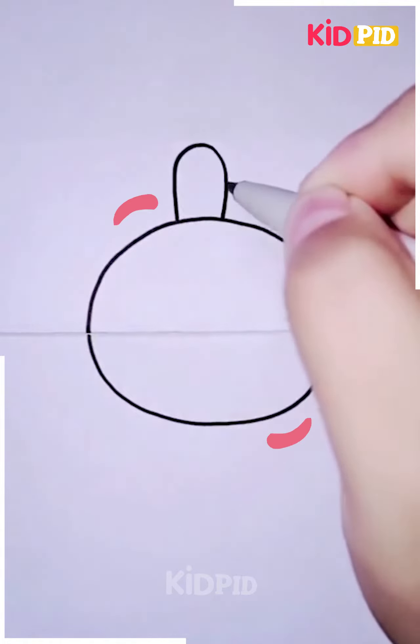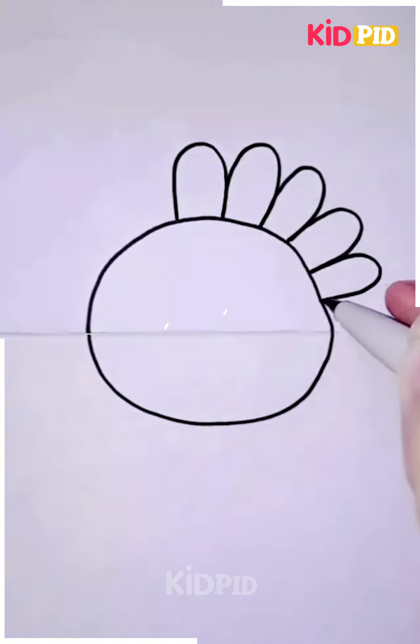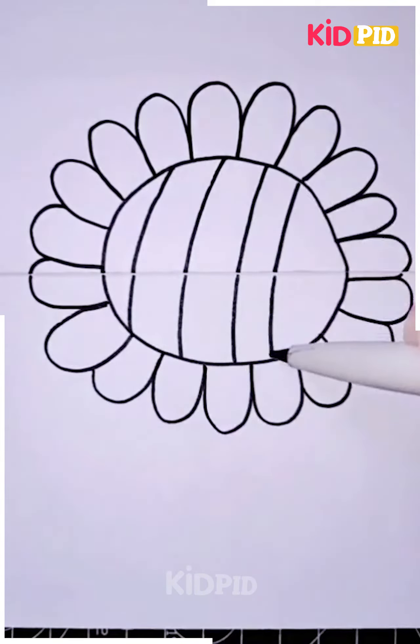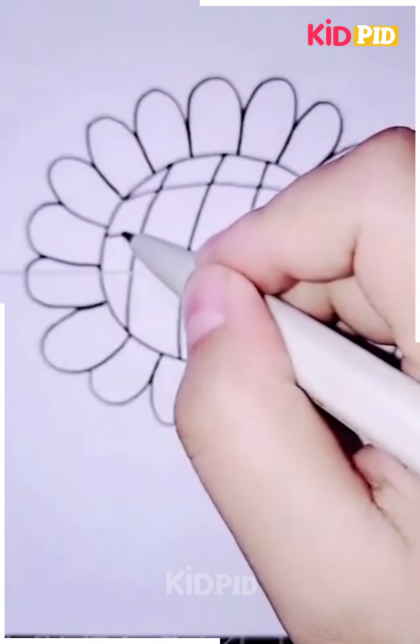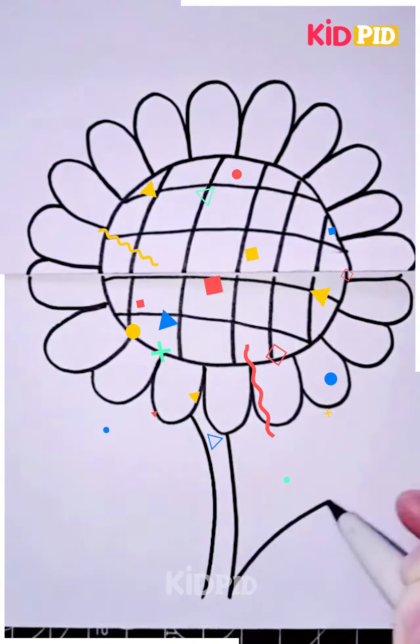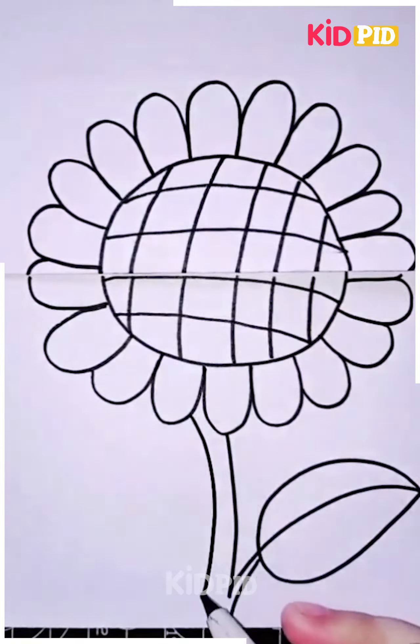Next we are going to make a popping flower. For that we need a white sheet, and then we're going to fold it. After that we're going to draw the flower above it, and when the flower is completed we are going to make the stem as well.